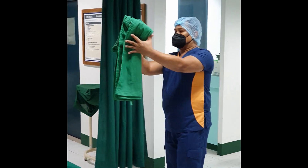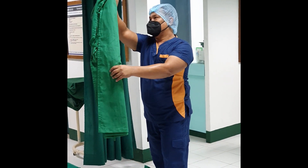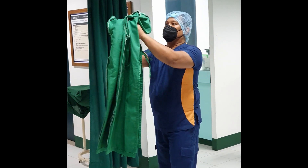Holding the folded gown at the neckline with the inside toward you, keep your hands on the inside of the gown as you let the gown unfold in front of you at arm's length. Do not allow it to touch anything.